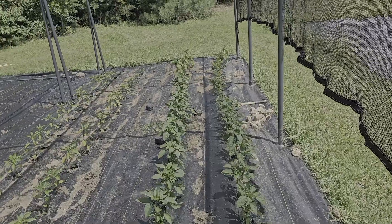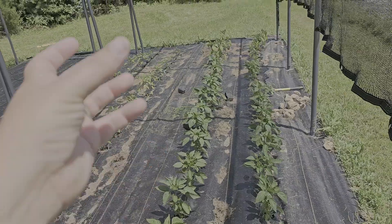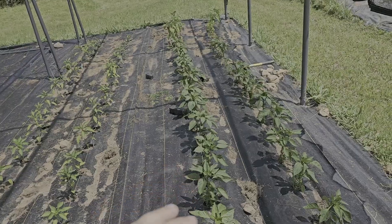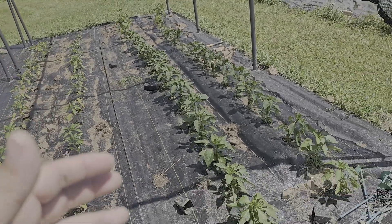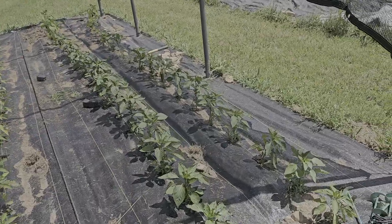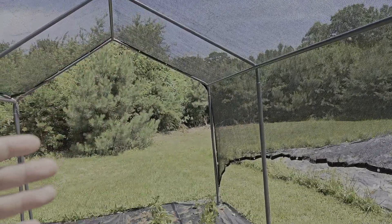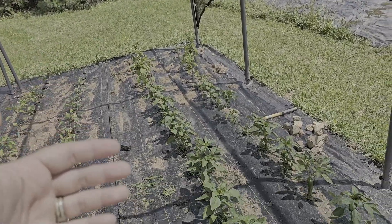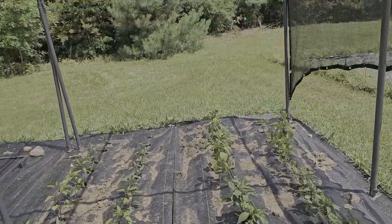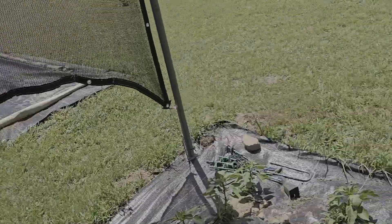The goal of this is to keep the bell peppers from sun scalding because they seem to get a lot of that. We could probably prevent it by planting the plant sooner and letting it grow leaf structure first before it starts growing vegetables, or putting different fertilizer on it. But we try to just amend the soil and see what we get. Either way, this is a 30% blockage so 70% of the sunlight gets through, and that should be plenty to prevent sun scald on these guys.